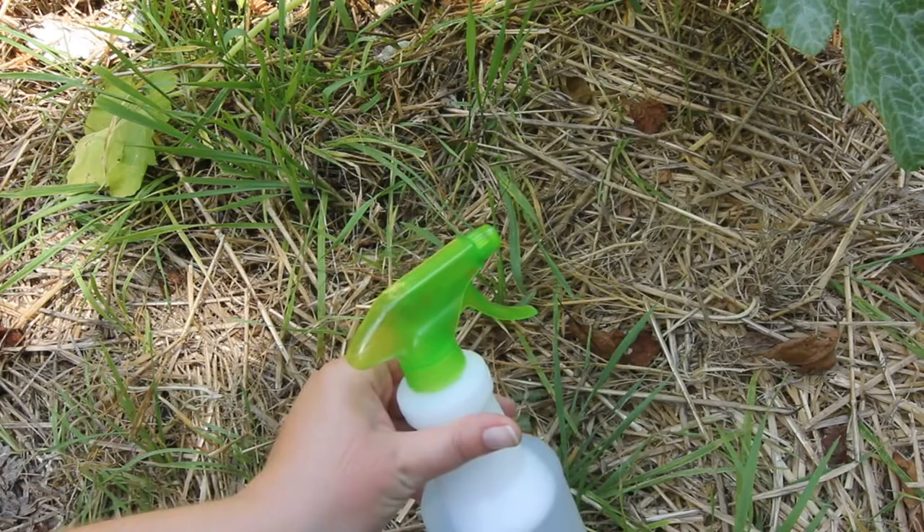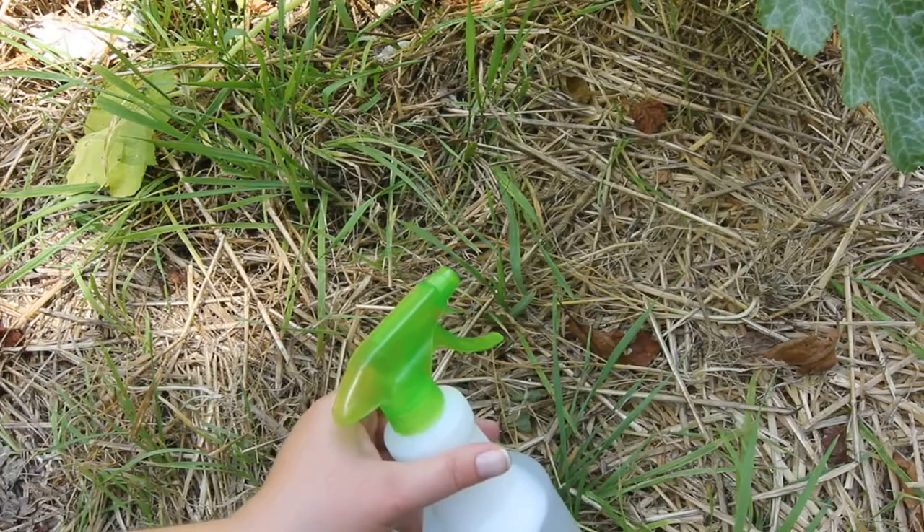They usually only live several seconds after you spray them and then they're dead. I made this spray using a few drops of dish soap and some water.